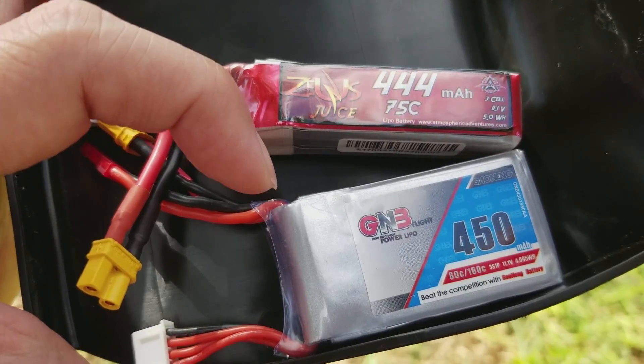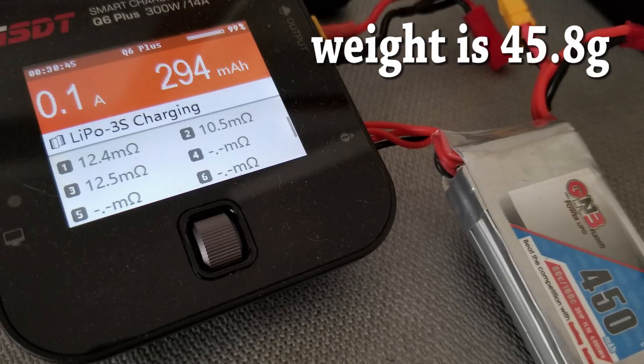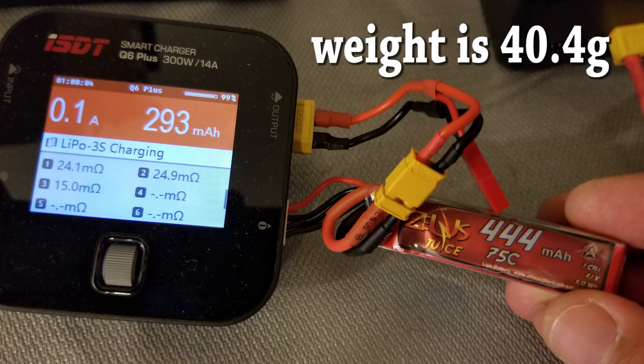The internal resistance numbers on the GNB here are in the 10 to 20 range, and the ones on the Zeus Juice here are in the 15 to 25 range, so a little higher on this one.